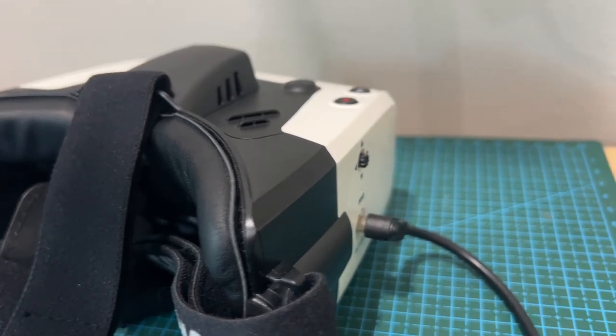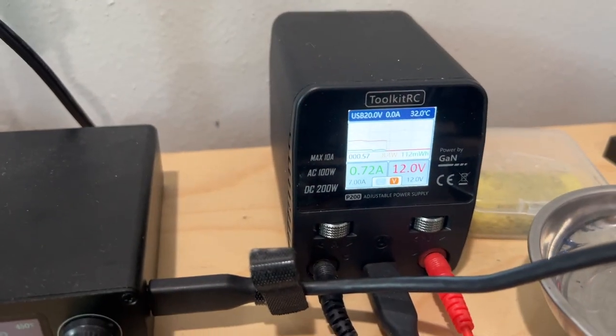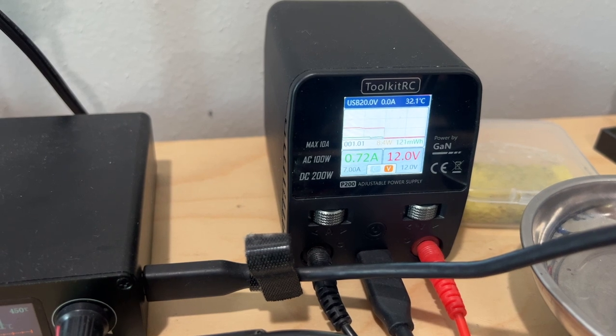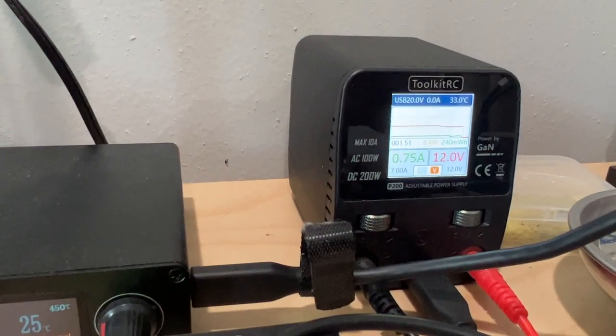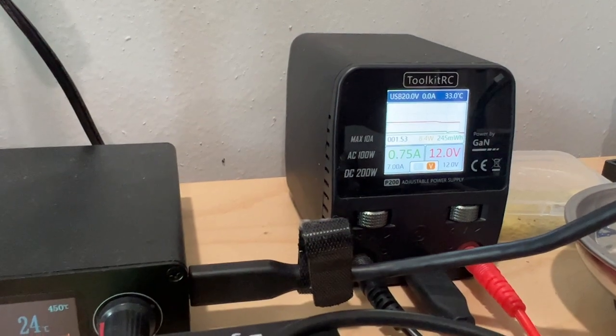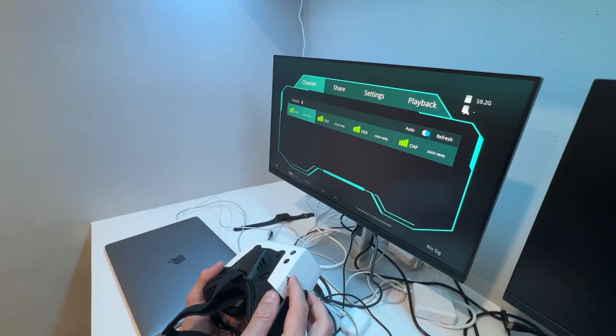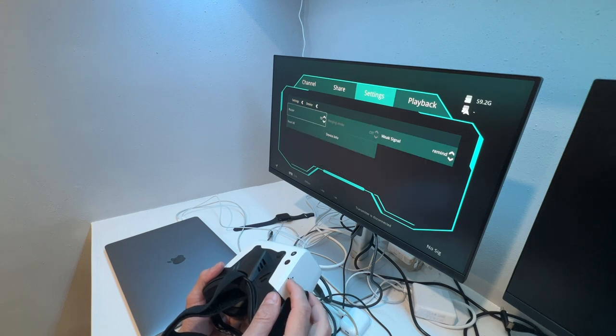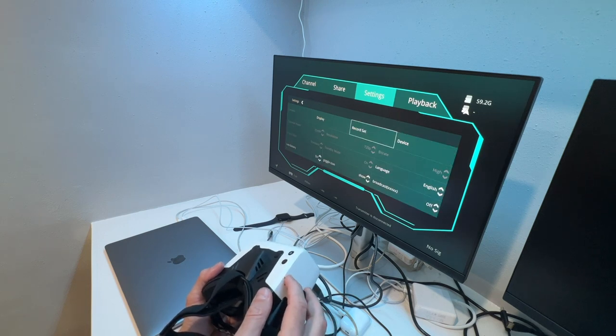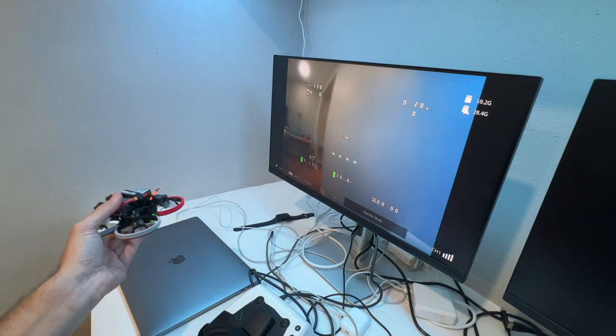When connecting the goggles to a power source they turn on immediately, as they don't feature an on/off switch. The fan kicks in right away and you won't be able to turn it off. Power consumption is 8.4 watts regardless of whether a VTX is connected. The user interface is almost identical to the Avatar VRX and HD goggles, with the main difference being that you cannot switch to high frame rate mode since the 4-inch display is limited to 60fps and doesn't support 100fps.